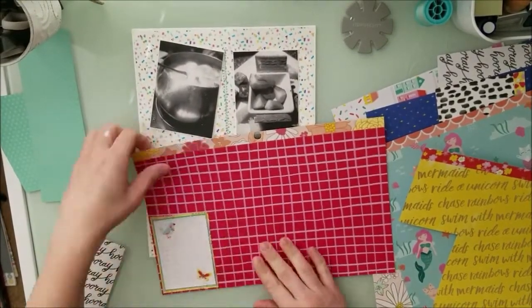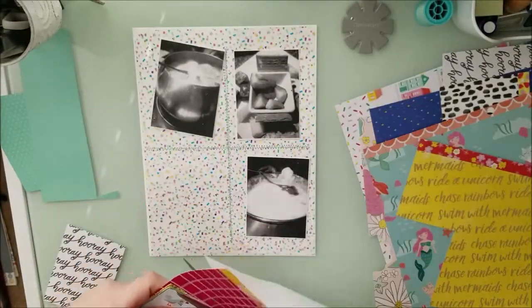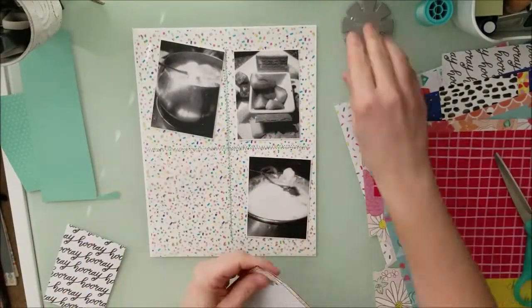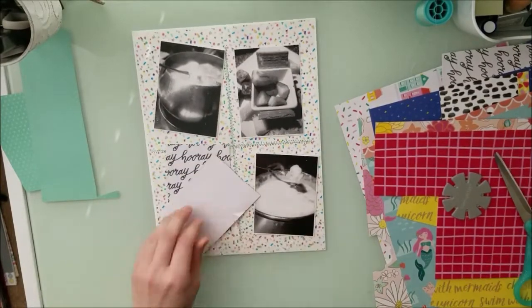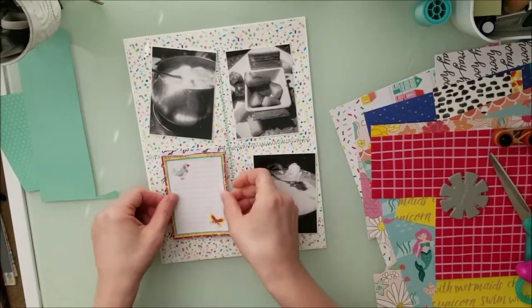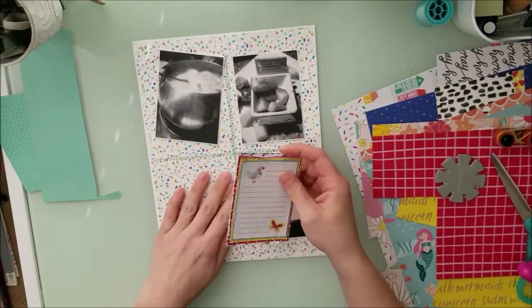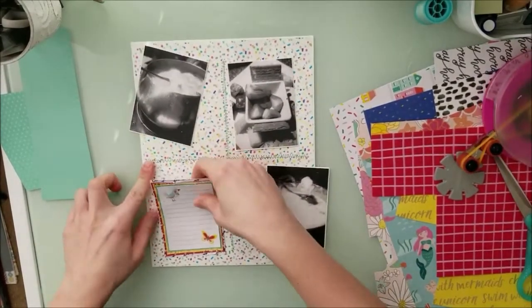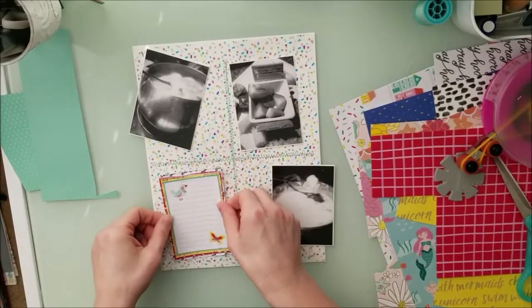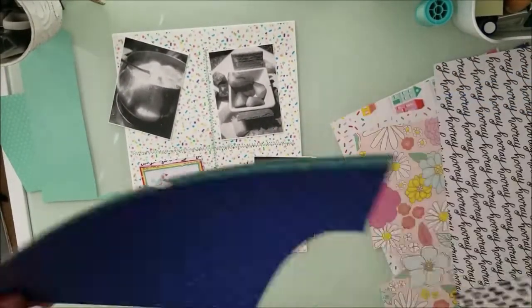What I decided to do with this particular layout is diagonal the papers. The two sets of grid photos have the same style of papers that I layered just to give it a little bit of interest. Two of them I did a little bit wonky and then the other two photos I left straight, just to add a little something to it.